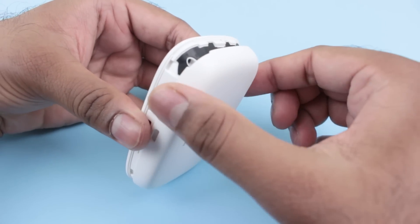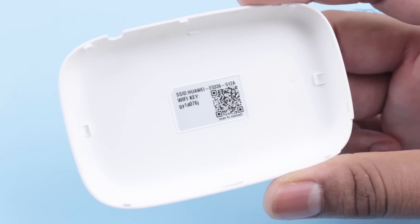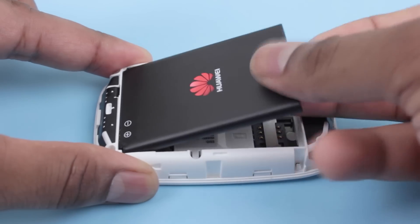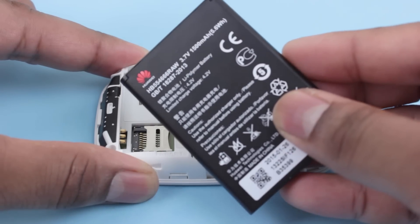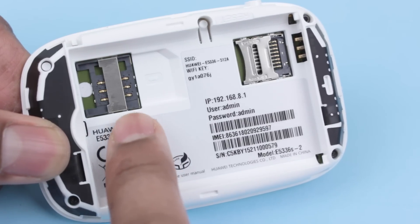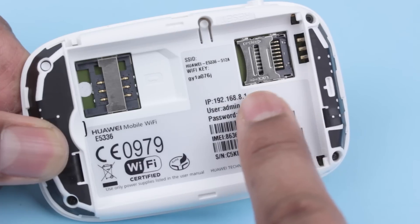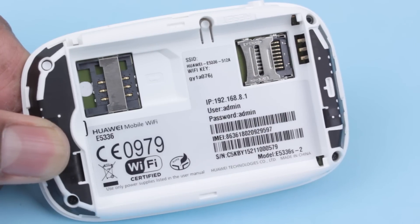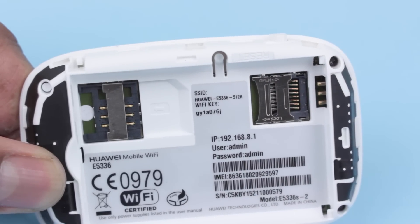The back cover can be pried off using a shallow slot on the right-hand edge of the device. The Wi-Fi password can also be found on the inside of this plastic cover. The device is powered by a removable 1500mAh battery which should get you about 5 hours of regular internet use. Removing the battery reveals a full-size SIM card slot and a micro SD card slot. You can insert a micro SD card to store data and access this data through the device's local network. There's also a reset button on top which will restore it to factory settings.